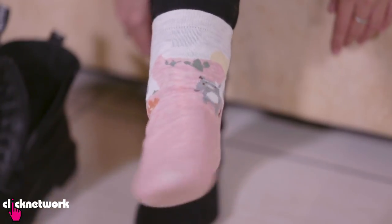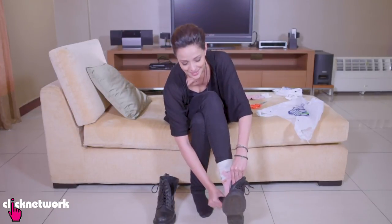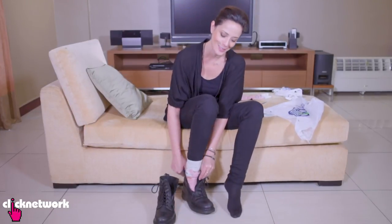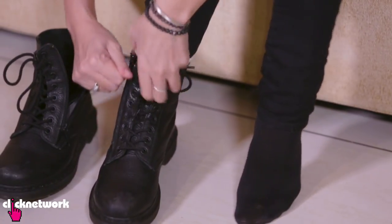My foot looks so fat now — they're already fat and now they look even fatter. I've got the biggest cankles, guys. Once you've done that, put your shoes on. And now you've got a nice dry foot, provided you don't sweat.